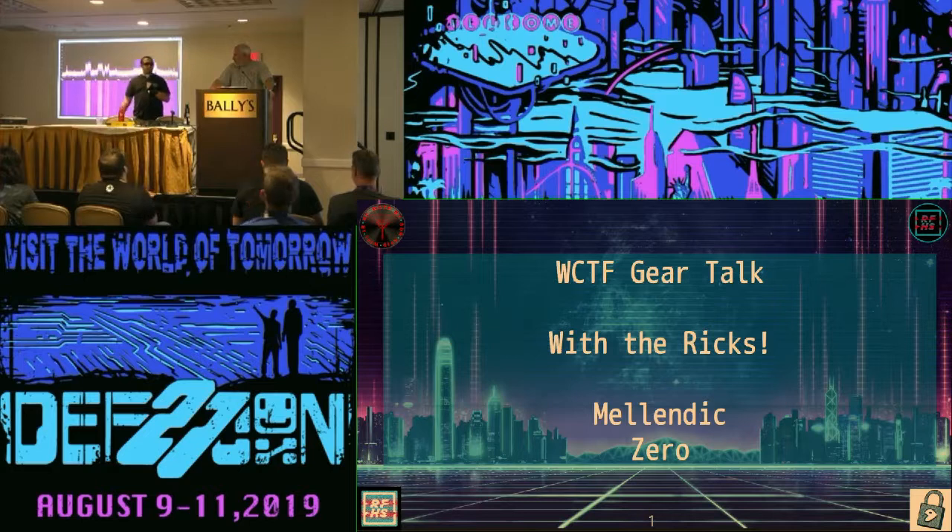Welcome to the wireless capture the flag gear talk. I'm Rick and this is Rick. I'll be Rick today. And we're just a couple of guys who play with our hardware a lot, so we're going to talk about that. You all get to watch.